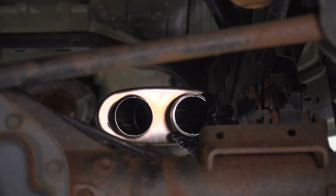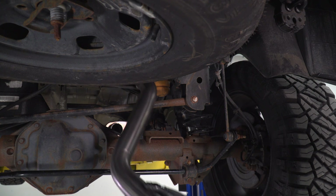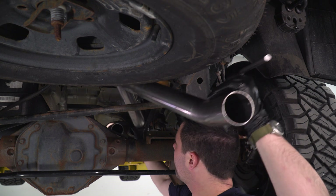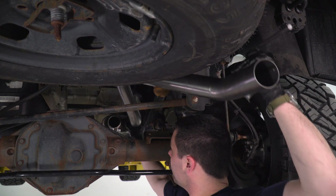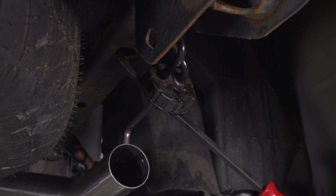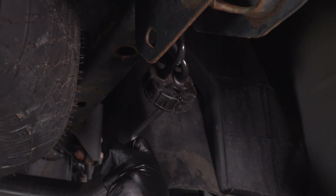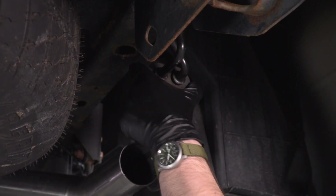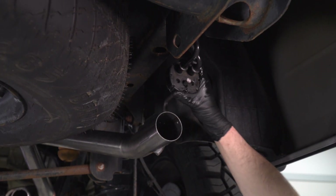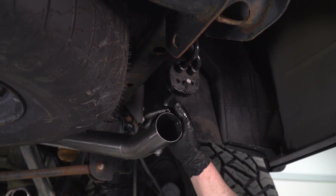On the back of our muffler we're going to install two of the smaller clamps that come in the kit and then we can put up our tailpipes. We're going to make sure both tailpipes are started in our hangers — there's one back here and one up at the front on this side, and on the other side there are three in total.